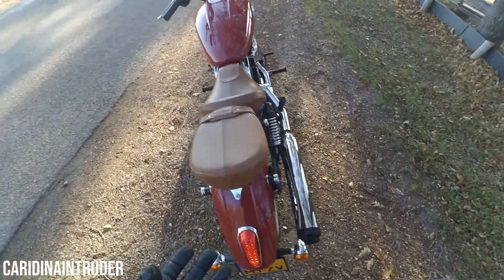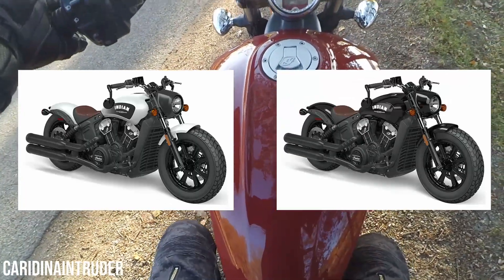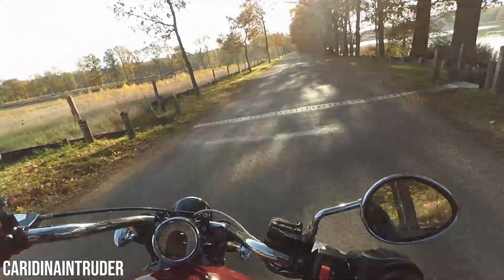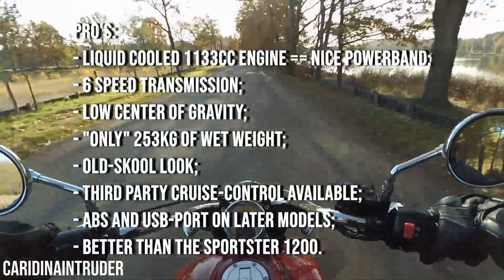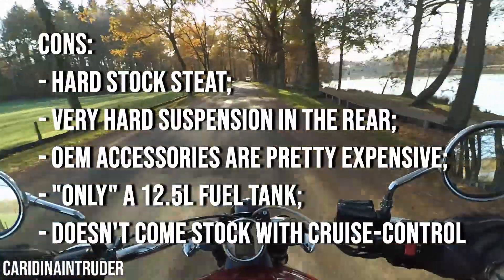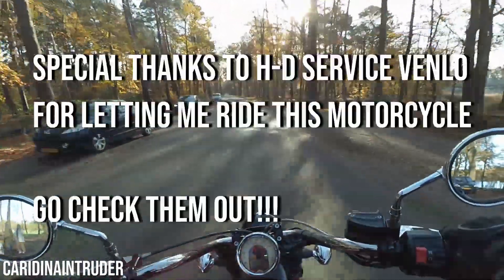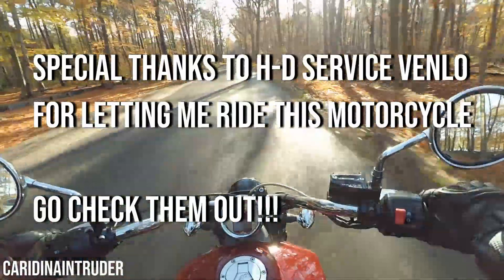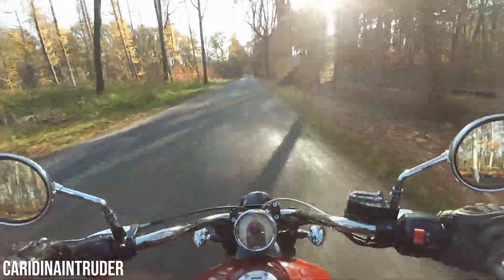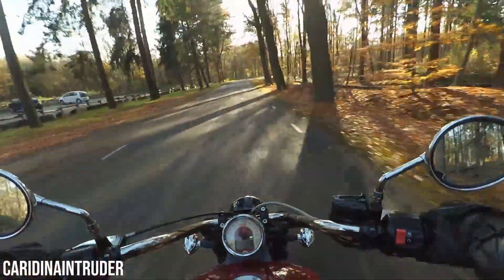I myself would go for the Indian Scout Bobber, all blacked out or in white smoke — I'll put some pictures on screen. If you have any questions, leave them in the comments and I will try to give you an honest answer. To complete this video, I'll put some pros and cons on the screen — they are my personal opinions and preferences. If you liked this video, please leave a thumbs up. If you want to see more motorcycle-related videos, please subscribe. I want to thank you all for watching and I'll see you next time.